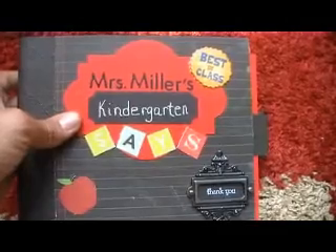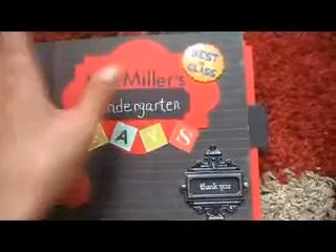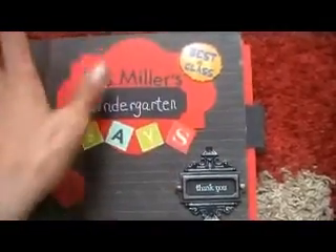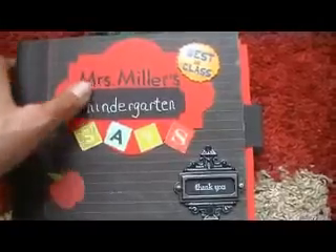I can't remember what it was called — school days — throughout the book. So anyway, this is not an elaborate book whatsoever. It's very simple, just something special for her. And I will tell you, as I go through the book, I did cover all the kids' pictures with post-its, so it's going to look funny, but I wanted to protect their privacy.